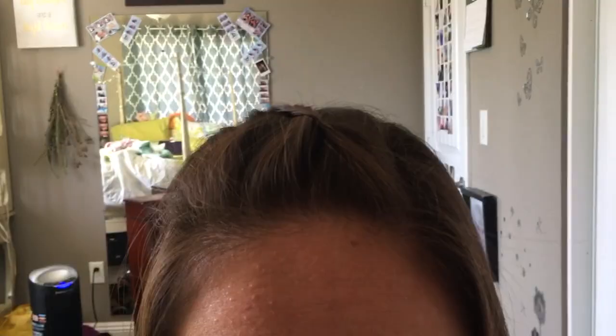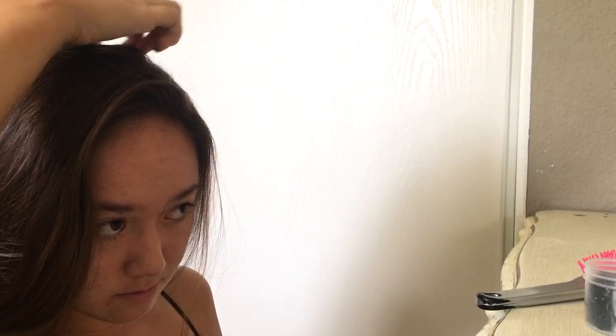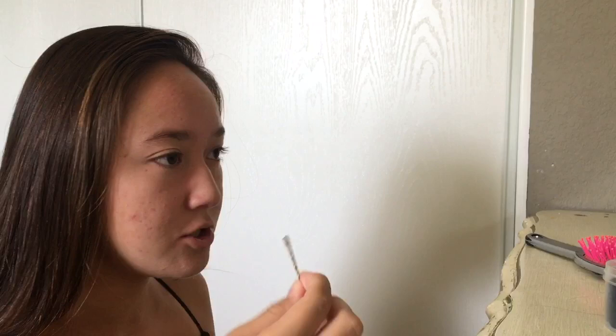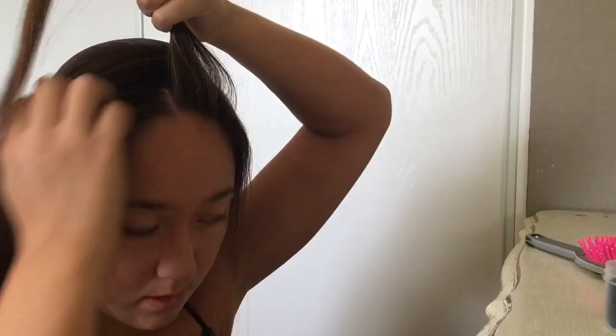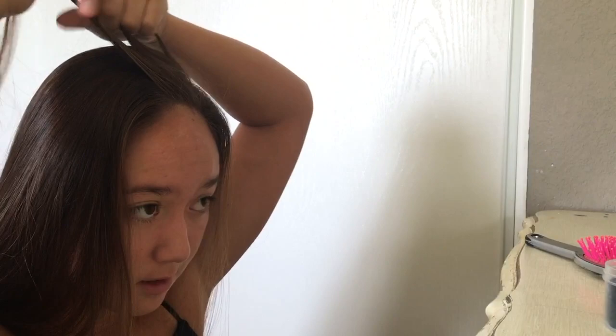The first hairstyle is a braid to the side. I'm going to take a bobby pin and pick which side I want my split to be — I'll put it on my left side. You want it a little bit to the left or right, not center. Split your hair and brush it out for more precision. Take a little portion of hair to start the braid and split it into three. You can do a dutch braid or a french braid — I do dutch braids because I like it when it pops out.